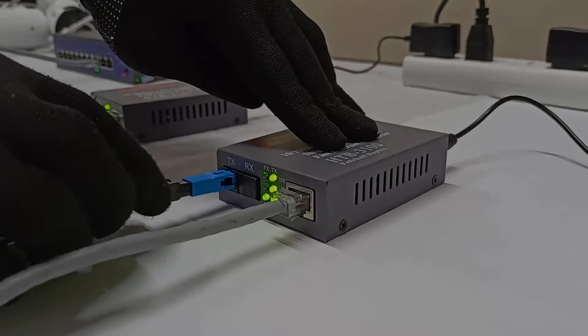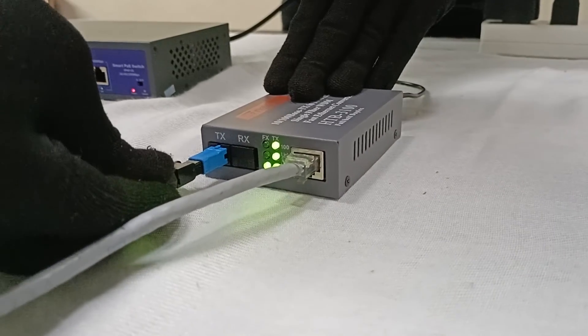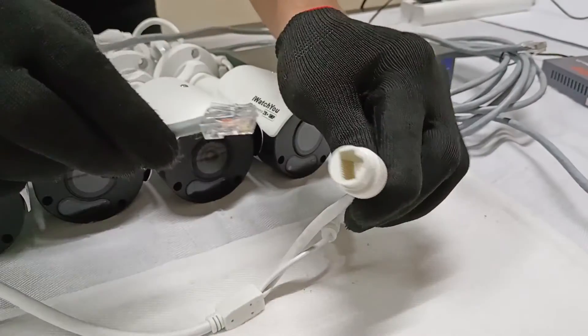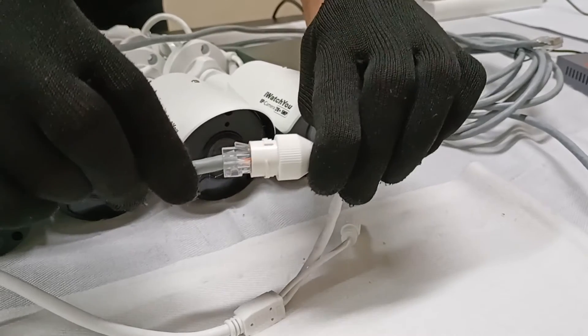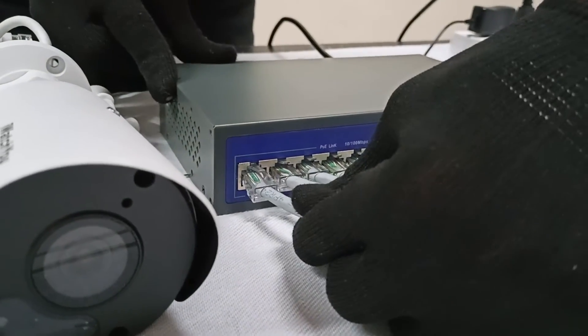Now connect the fiber optic cable single mode to both media converters A and B. Set up your IP cameras to the PoE switch using UTP cable.